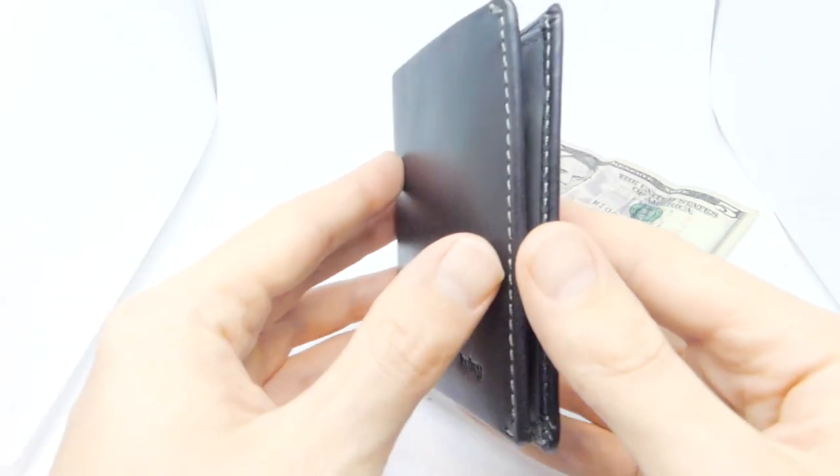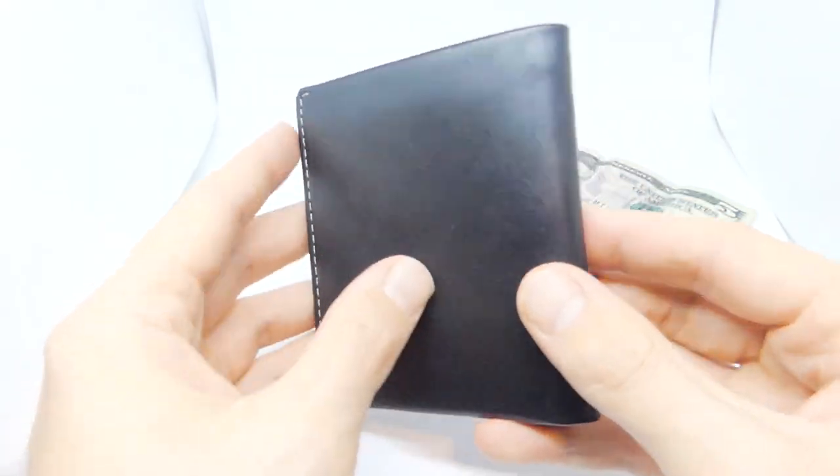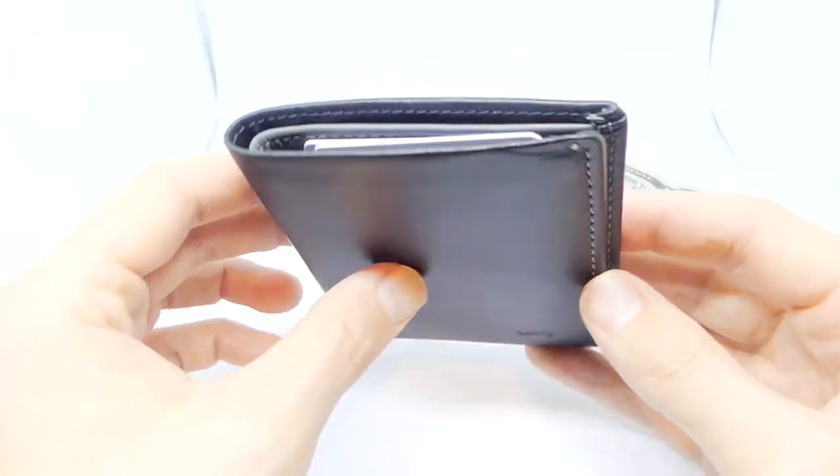This is Luke, the Slim Wallet Dude. Hope you're doing well today. In this video, I will review the Bellroy Note Sleeve.